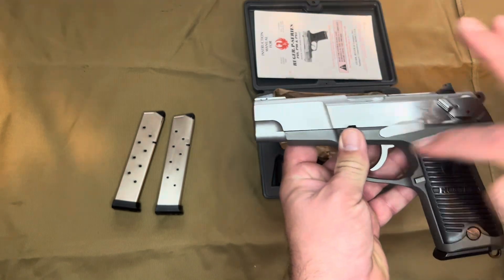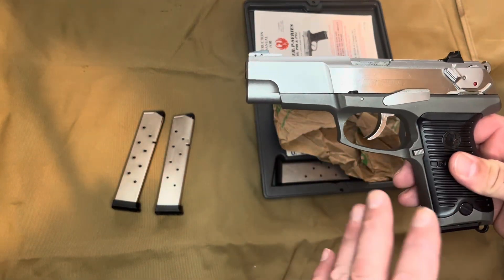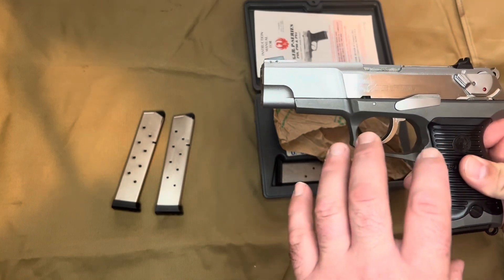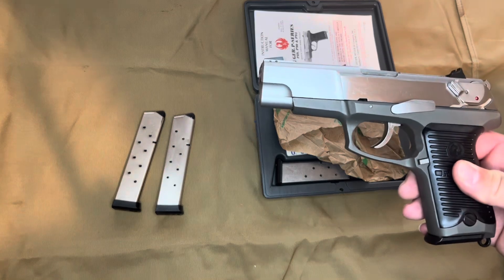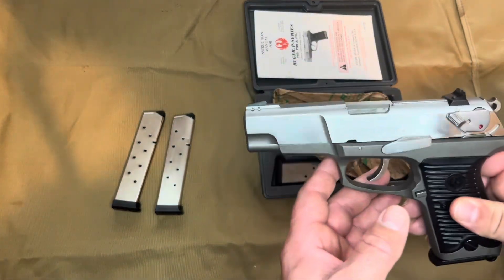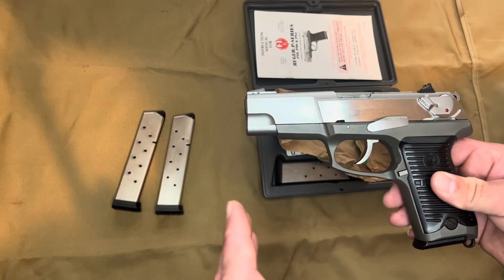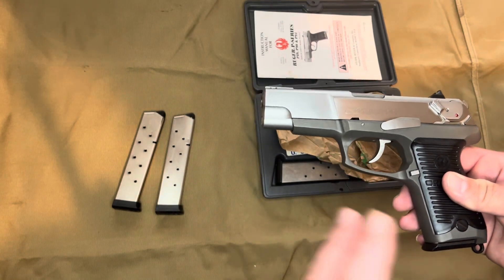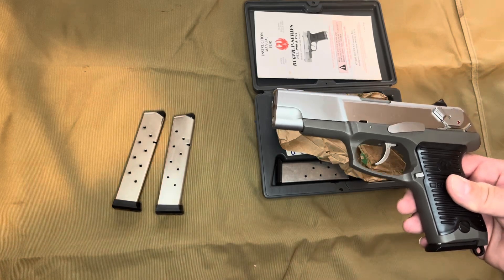The P345 has a polymer frame but it's a lot more sleek-looking than the P97. The second generations where they tried to do the polymer frame just look really big and clunky — they're great pistols, but aesthetically they don't look as good as the newer P345 models, which have since been discontinued. I believe they now have the SR variants of Ruger pistols.